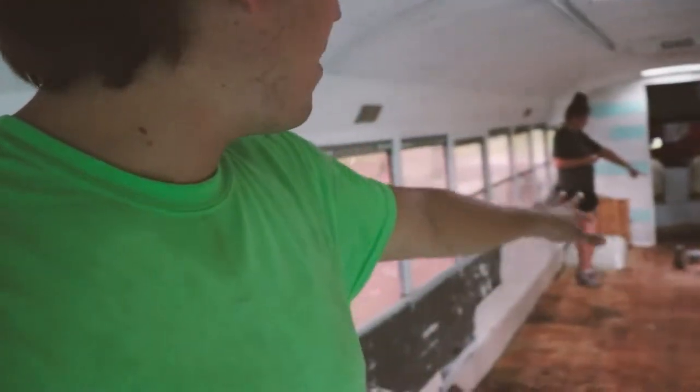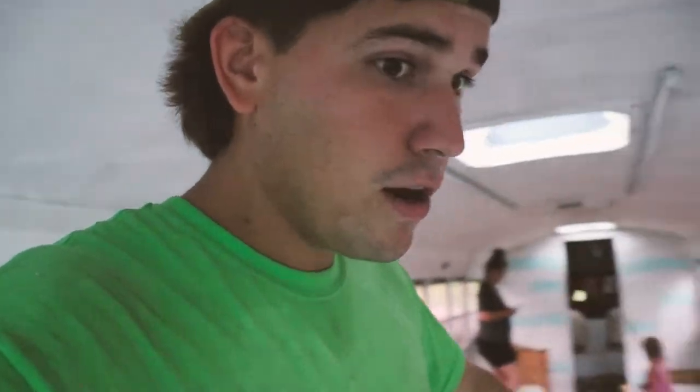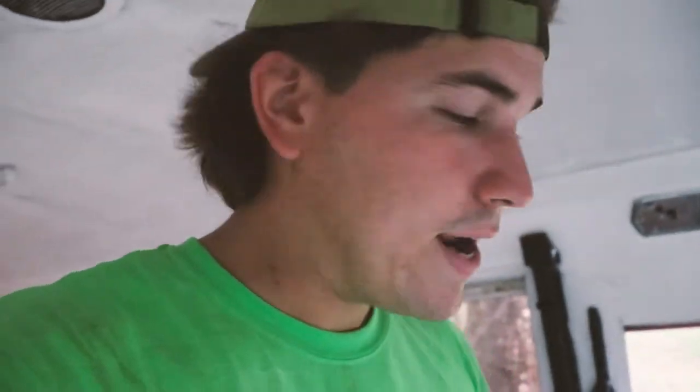We got a running AC unit, which is keeping the bus kind of cool — kind of nice. We're going to have couches right here, my computer producer station over there. It's going to be sort of like a podcasting setup. Here's the driver's seat — it's kind of a wreck. A lot of the electrical doesn't work.